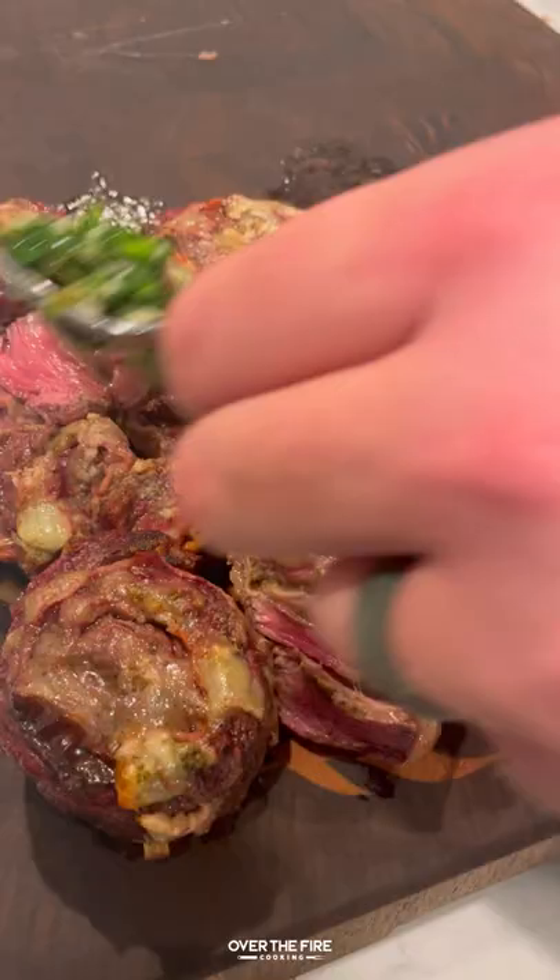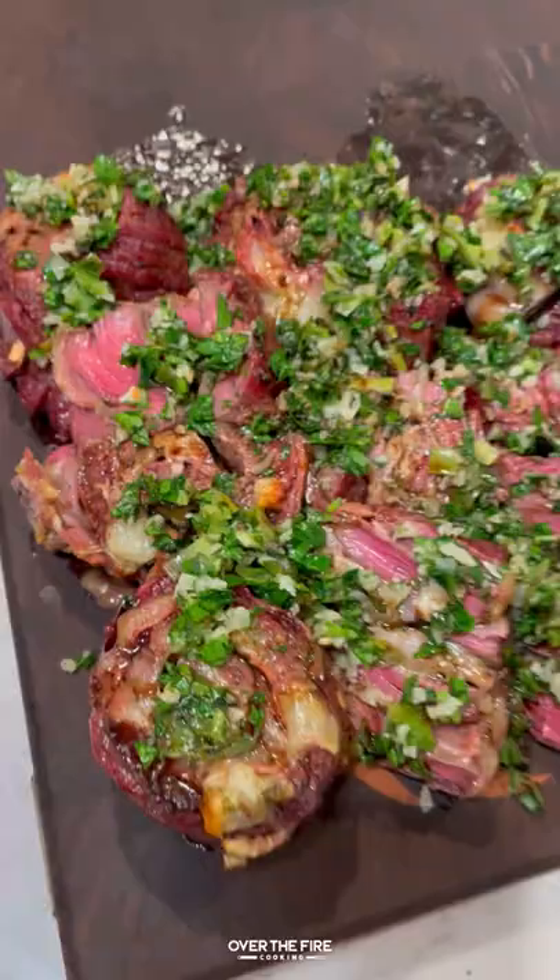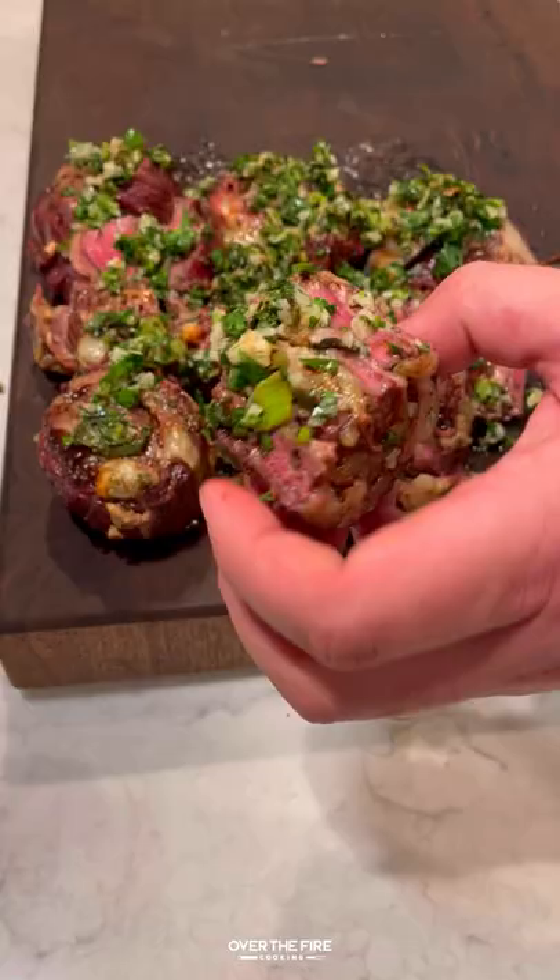Slicing into these pinwheels, topping it with the gremolata and some balsamic vinegar. These were so freaking delicious. You can find this whole recipe on my blog, link below. Cheers.